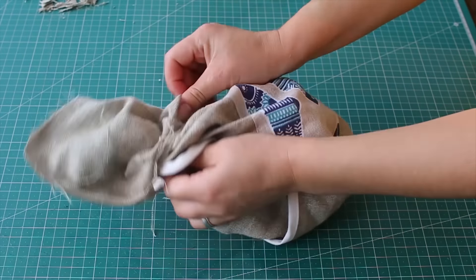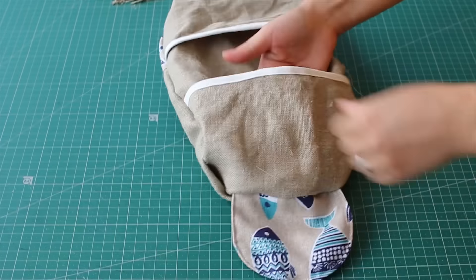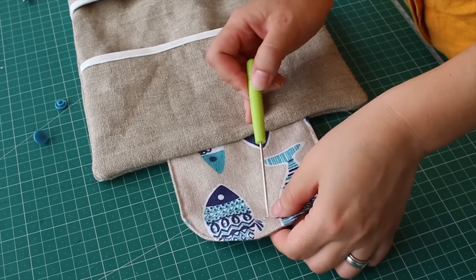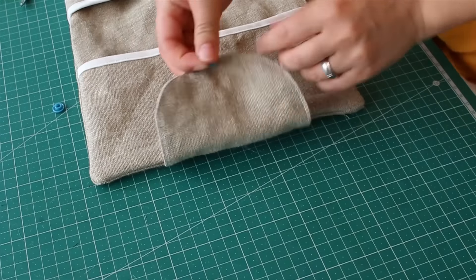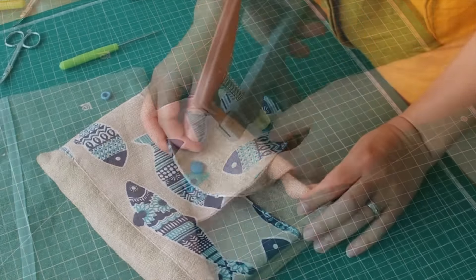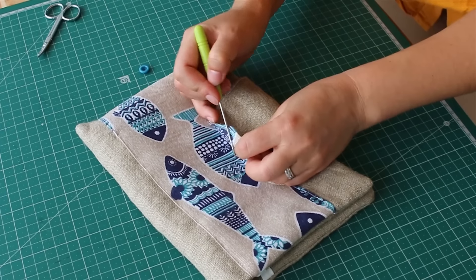Turning it inside out was a little difficult because the material we were using was very thick. We ironed it afterwards and then ultimately attached a little press button. Make sure you check where the buttons align before pressing the second one.